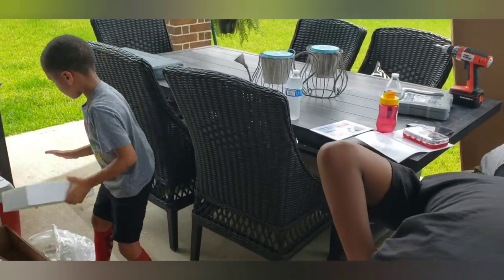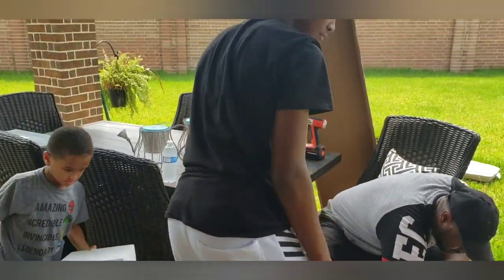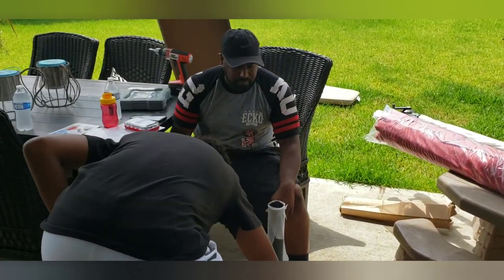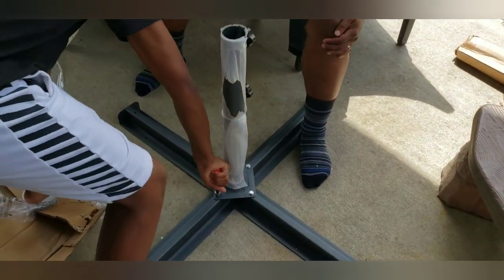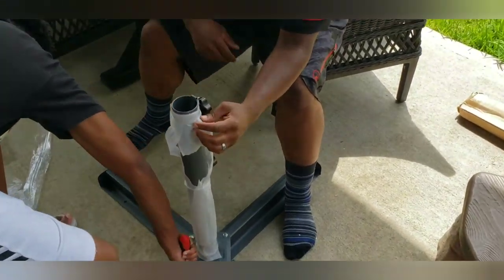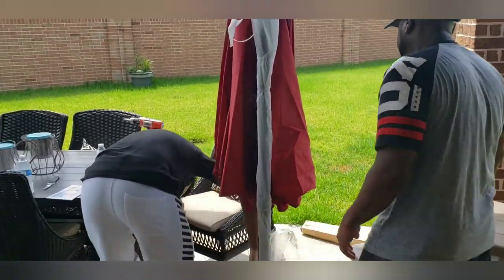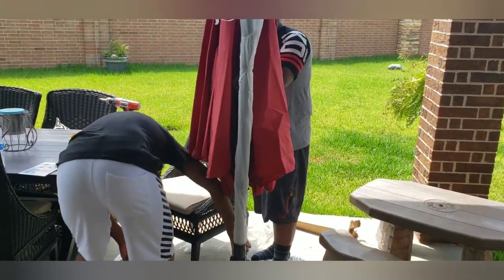As you can see, we're making it a family affair and all of my guys are out here helping. Addison had to get in the mix, so he's helping — probably kind of in the way more than anything. It's coming together really quickly. They're getting the base on, and then it'll just be a matter of putting the other portion on and there we'll have it. This literally came together in like 10 minutes.